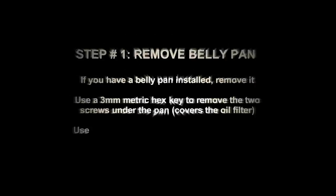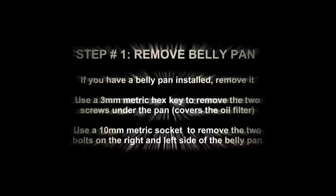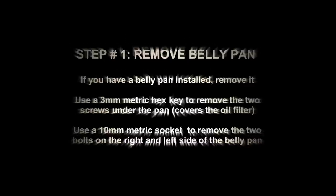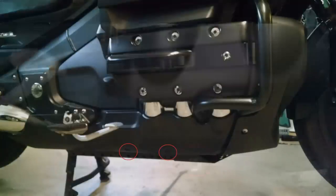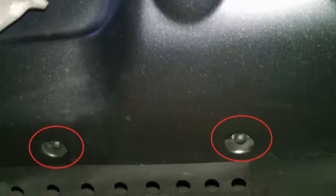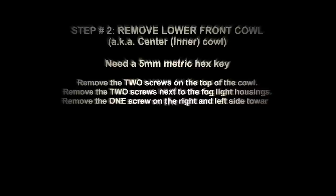First, you're going to remove your belly pan in the event that you have one. You're going to need a 10mm socket wrench and possibly a 3mm hex key depending on which belly pan you have. This belly pan shown is a chrome belly pan. Underneath the belly pan is the oil filter cover. Here is the protector assembly. You'll see two bolts — that's going to be for your 10mm socket wrench.